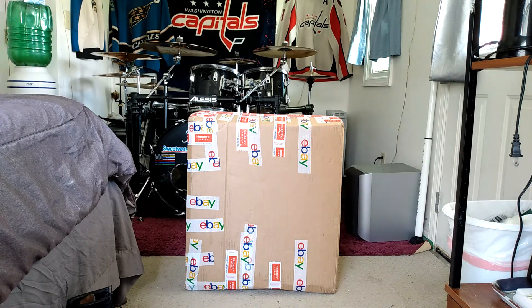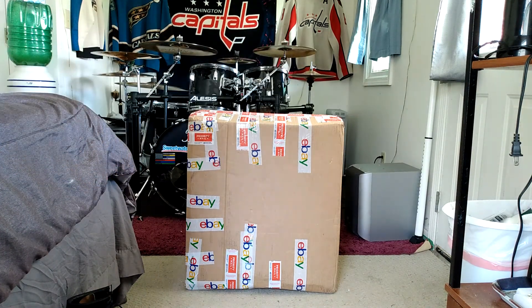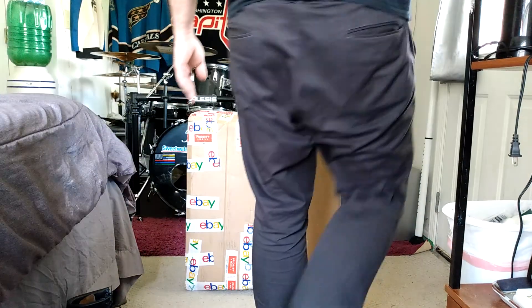Whatever could it be? Well, let's just take out my small knife and cut it open and see what's inside.